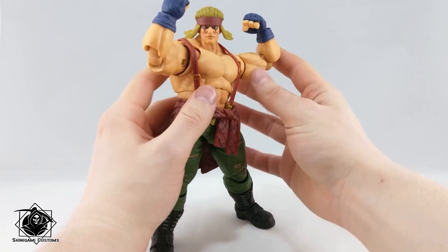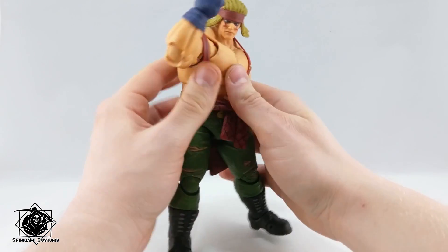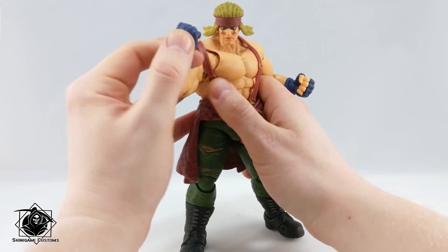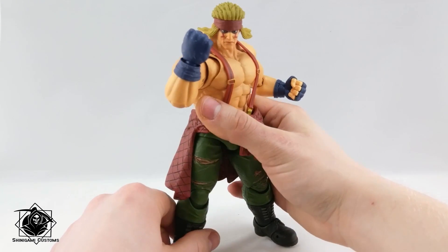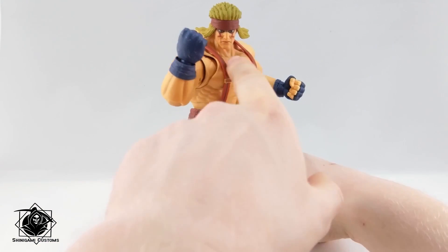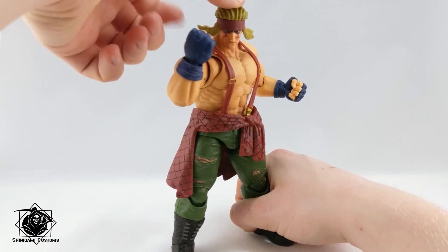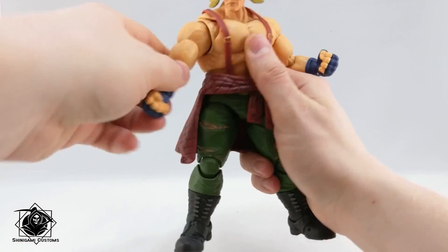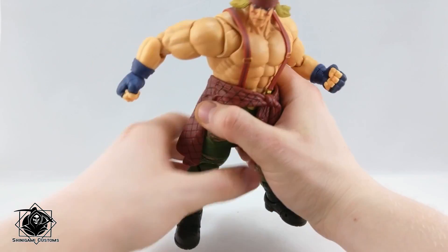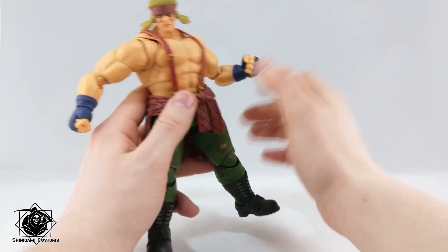He's super beefy, very tall, and looks really good with all of the figures in the series. He's super expressive too. As you can see, I've switched out his face — this is his neutral face. I've also given him different bangs swept back by the wind. He has three pairs of both the bangs and the heads.